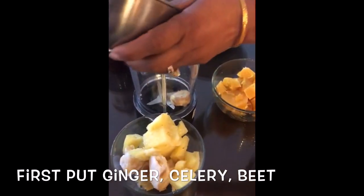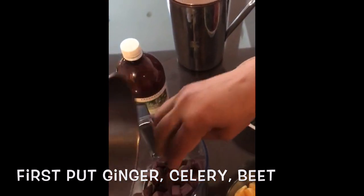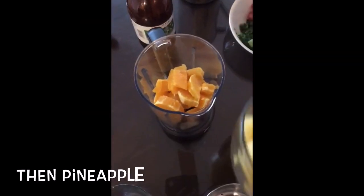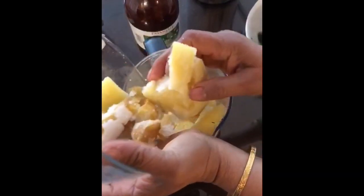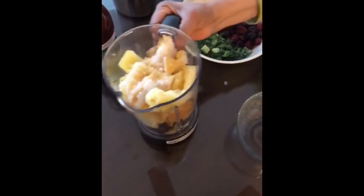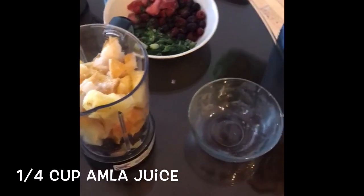First put ginger, celery, and beets into your blender. Now add the oranges. And then your pineapples and peaches. Then a quarter cup of omelet juice.